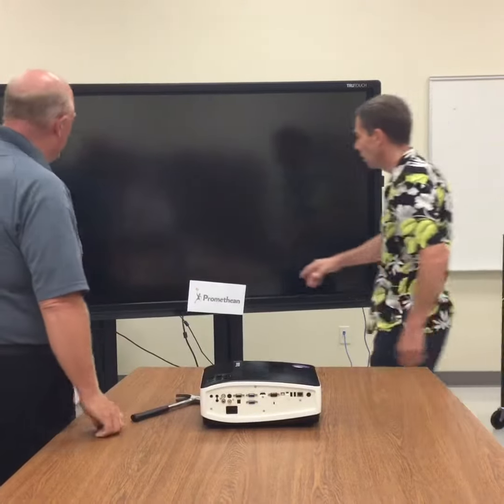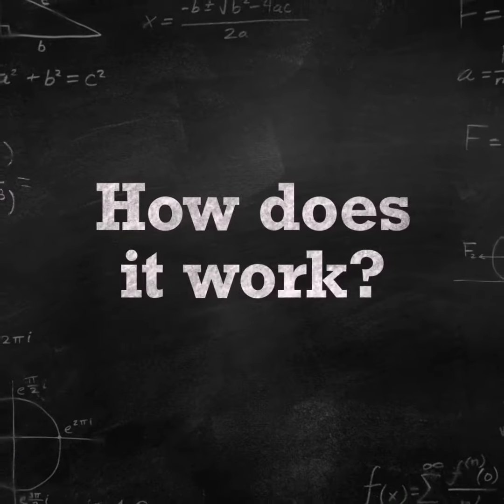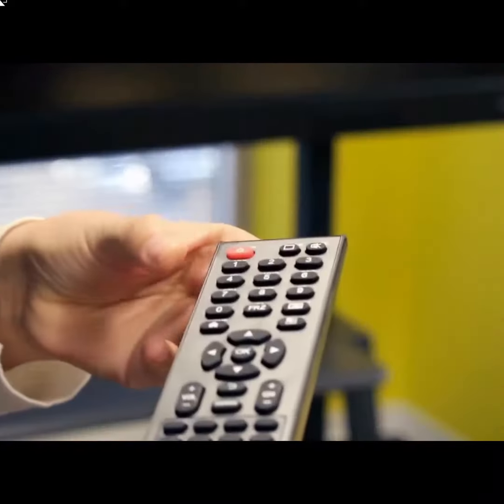You don't? Yeah, let me show you a little one. Wow. There are two ways to turn on the active panel. You may either press the power button on the front of the active panel or on the remote.